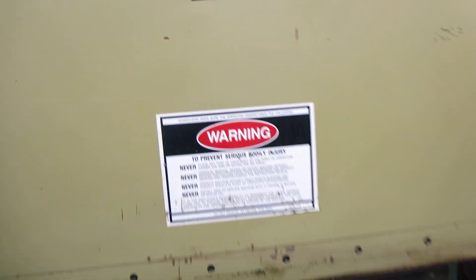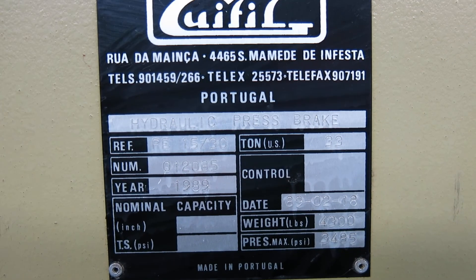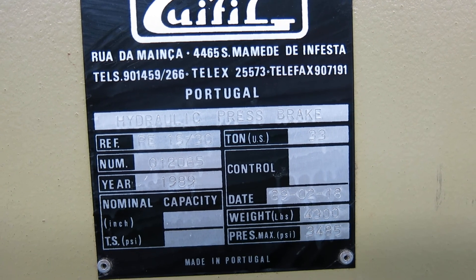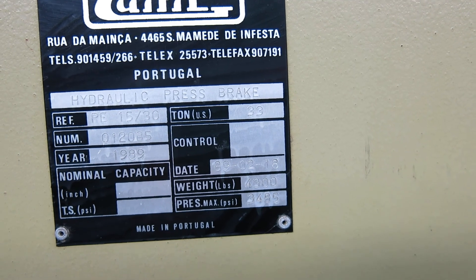Just getting to the tag — the machine was new in 1989. PE15-30, 33 ton, weighs 4,300 pounds.